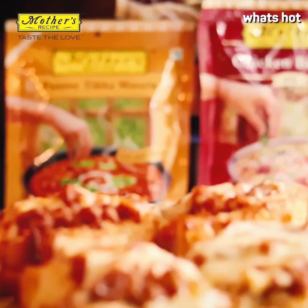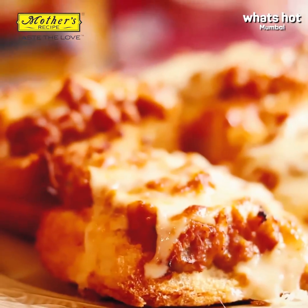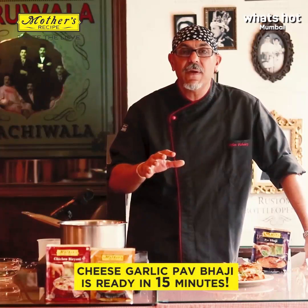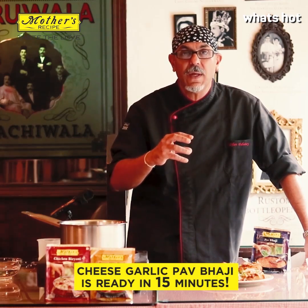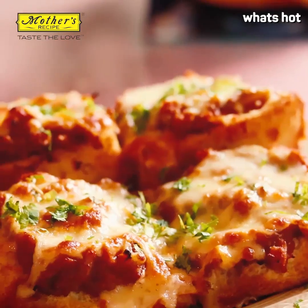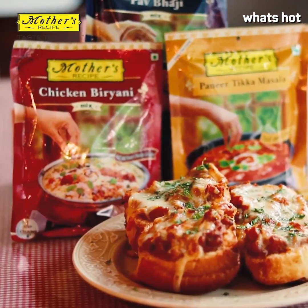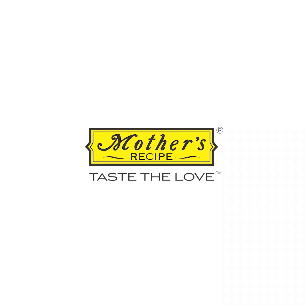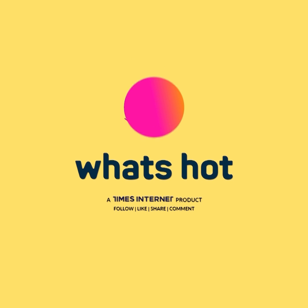Using the pav bhaji mix from Mother's Recipe was just so easy. I had my vegetables, made a mixture, cooked it all together and in 15 minutes we were done. So versatile, so quick and so easy to use — I would highly recommend it. Love is the flavor you just can't do without. Mother's Recipe — taste the love.